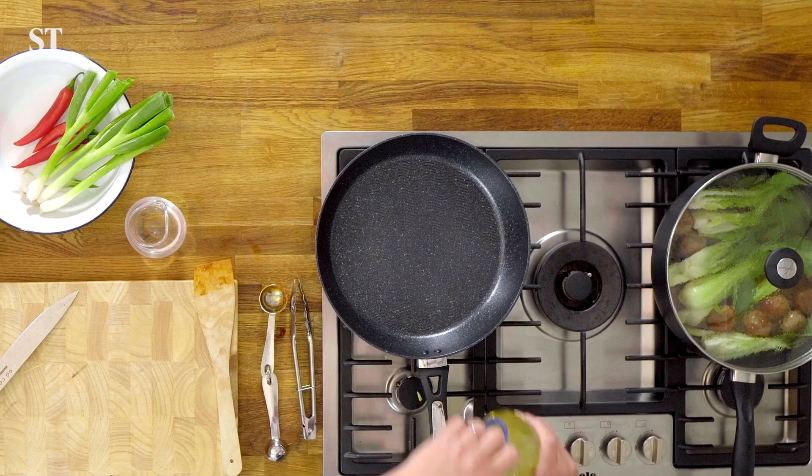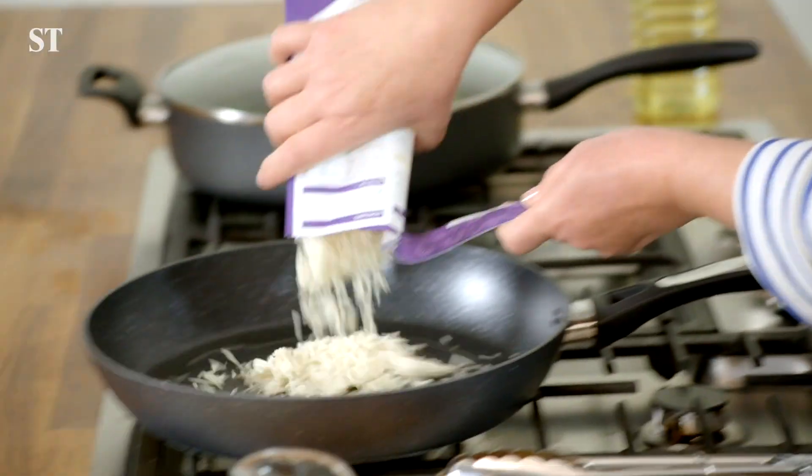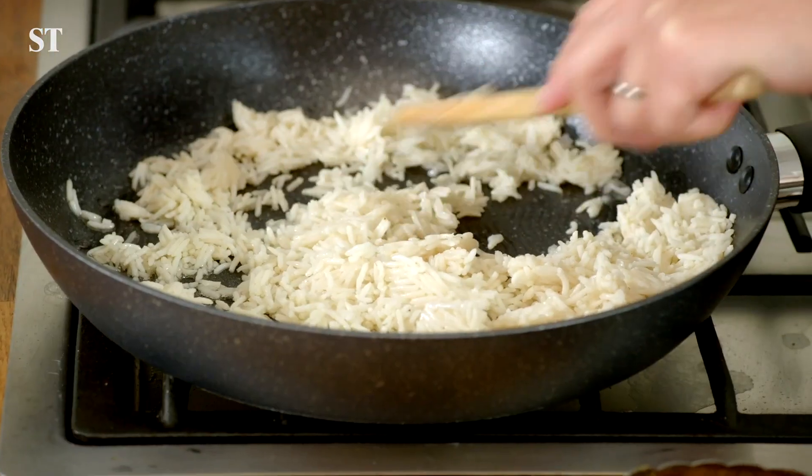Step two: microwave the 250 grams of basmati rice. Then heat one tablespoon of oil in a wok or a large frying pan and add the rice. Stir fry until crispy.